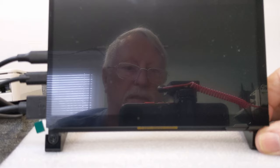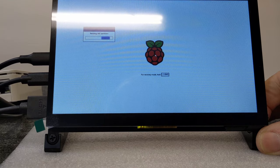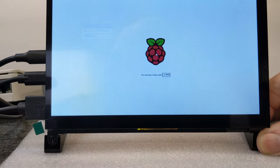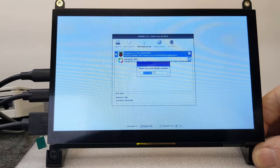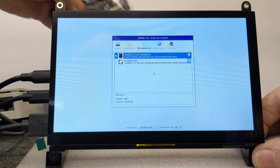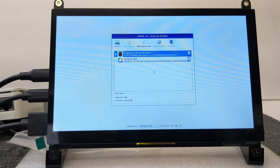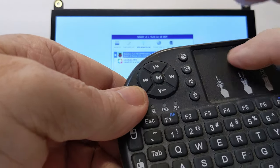The light came on — let's see if anything happens. There it goes, we've got a screen now. I read somewhere that if you get the rainbow screen, something isn't right yet — but there we go, now it's looking good. There's the Pi loading up and looking for the software.